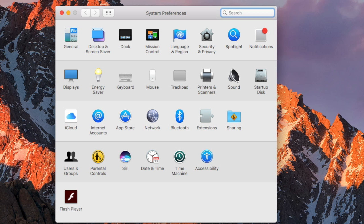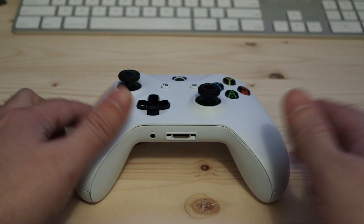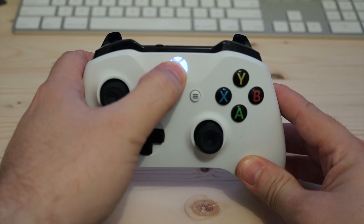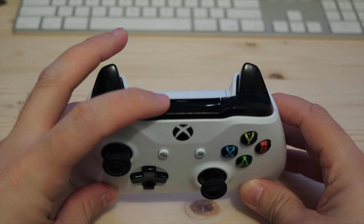Just go to System Preferences and select Bluetooth. Then with your Xbox controller, push and hold the Xbox button to turn it on. Then on the top of the controller, push and hold the Pair button until the Xbox button starts to flash faster.